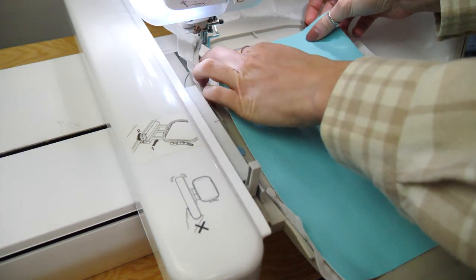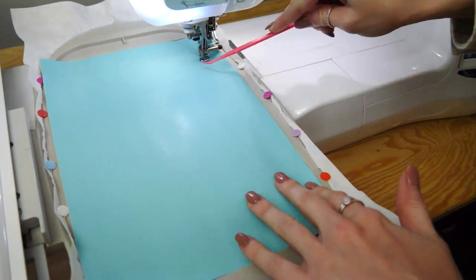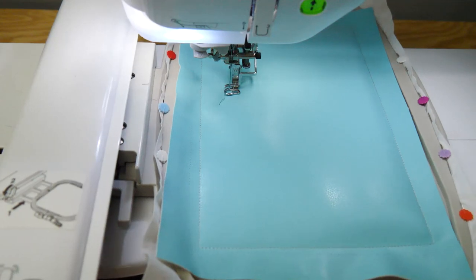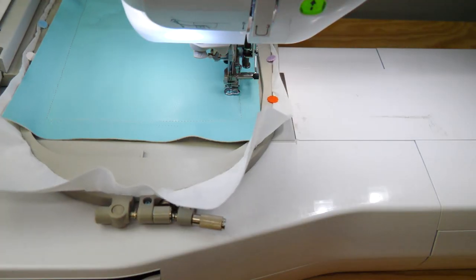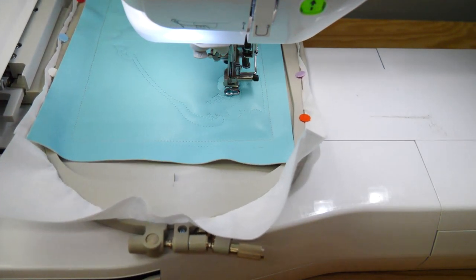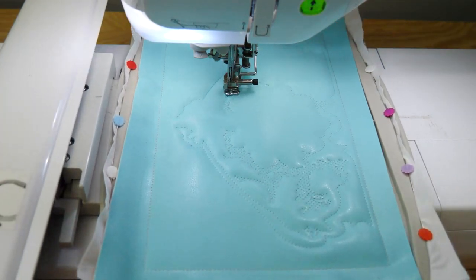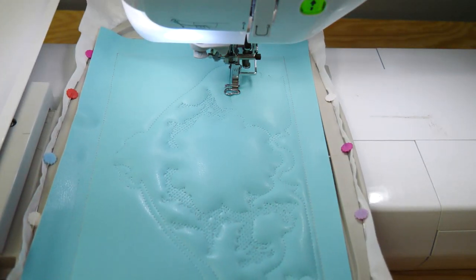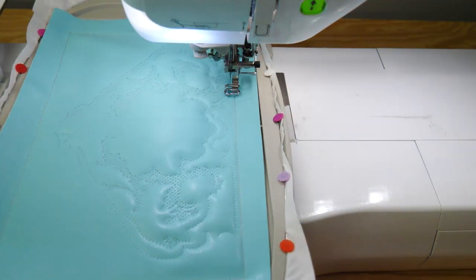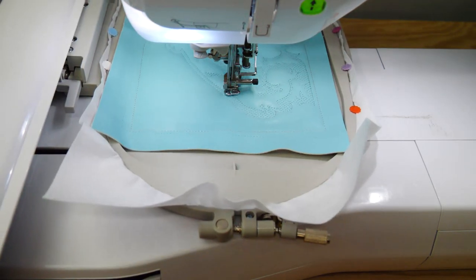Now place our top fabric — which in this case is a PU — on top of our hoop and just baste it to our hoop. Then we've got the outline of the flap and our design being placed down with our first colour. Just straight stitches and back stitches to create this trapunto effect. The double batting is what gives the trapunto the loft, so you get your highs and lows to actually get your pattern.